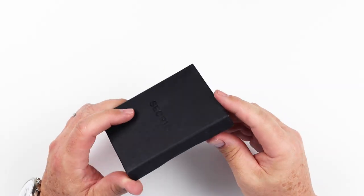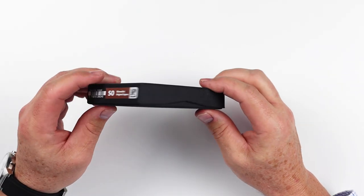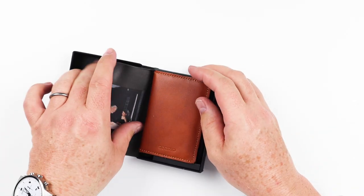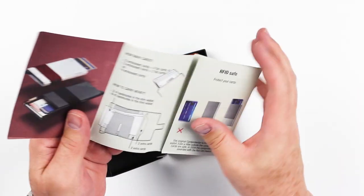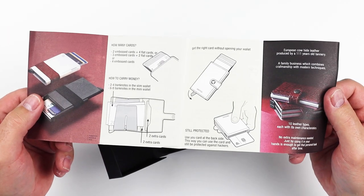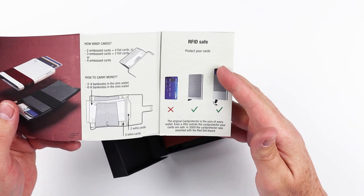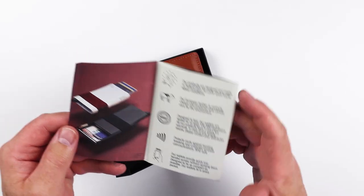I know a lot of people have been waiting for this one. This is the box it came in — it was shipped to me from Holland. Let's open this up. And here we have what looks like instructions on how to use it, which is helpful. It talks about which portions of it are RFID safe and the practices of how they built it.